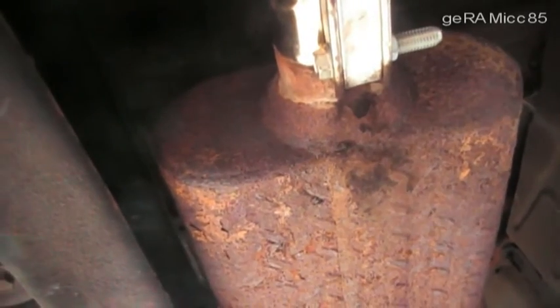And as you can see it really is used — see all the rust on it — but it still works fine.